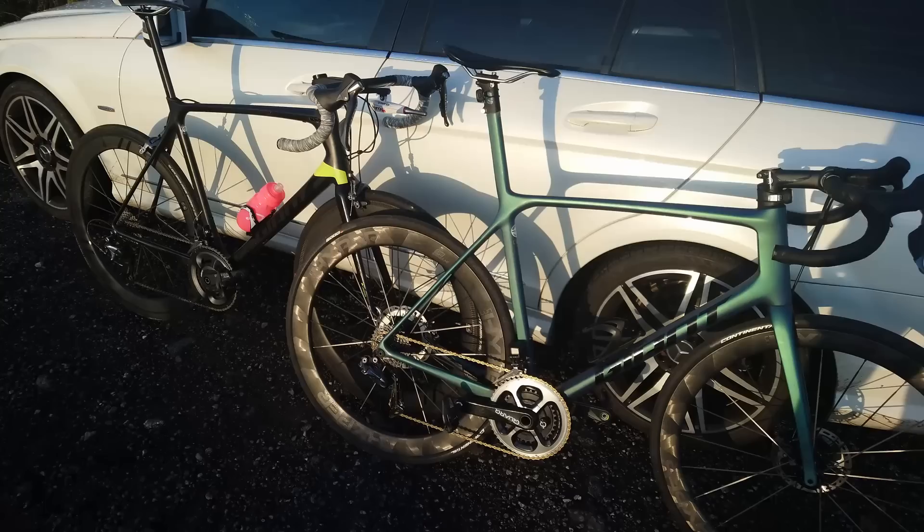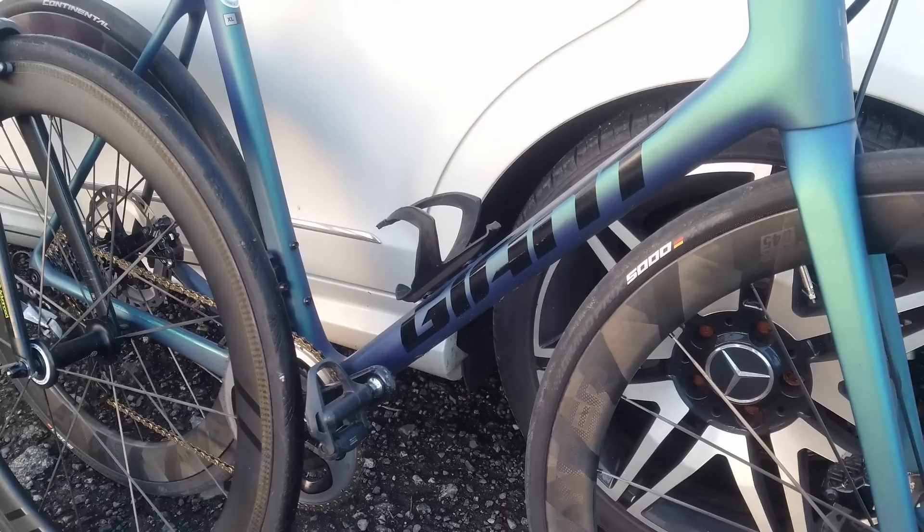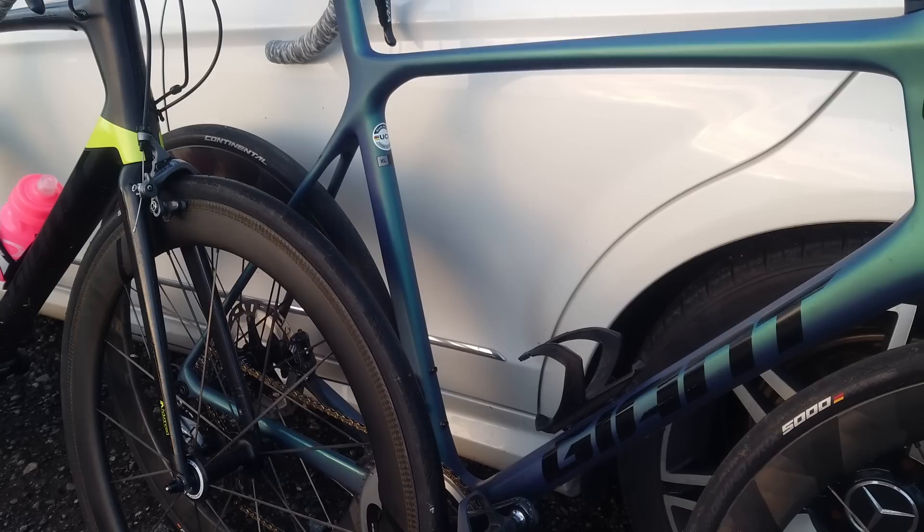The disc brake bike requires a different wheel set — this is the Windspace D45, which is 45mm on the front. And this is a slightly deeper rim, the Fast Sports Von 2, one of my favorite rim brake wheels — very stiff. They've both got carbon spokes, but what's important for this test is the internal width of both these rims is almost identical, giving the tire pretty much the same footprint and the same volume.